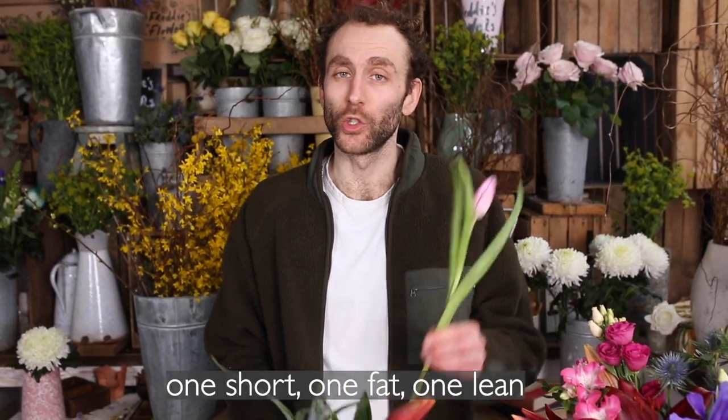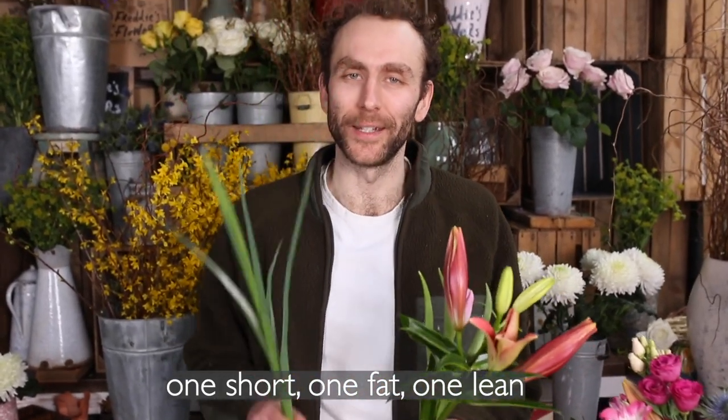Boggess Buns and Bean. One short, one fat, one lean. I've called this arrangement Fantastic Mr. Fox.